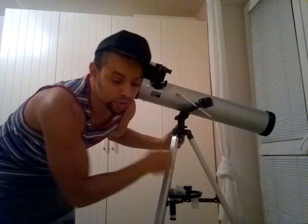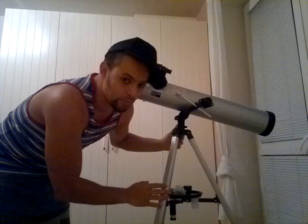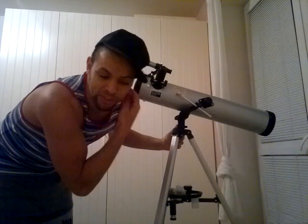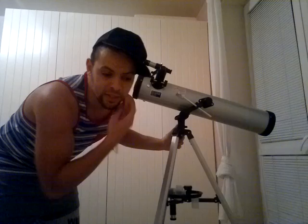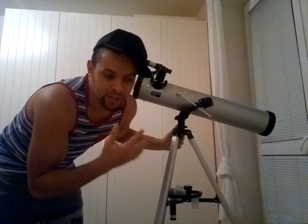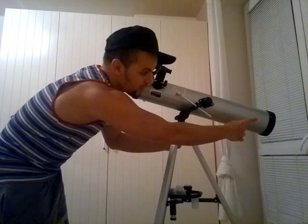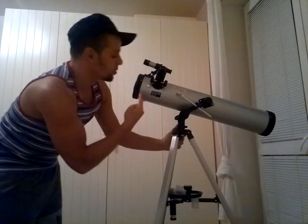Today I'm going to make a quick review of the 76900 Telescope. This telescope is a Newtonian reflective telescope — the kind that uses mirrors. We have the primary mirror right there and the secondary mirror right here.